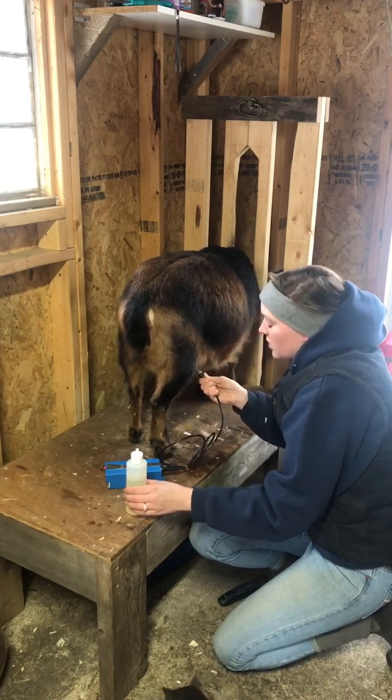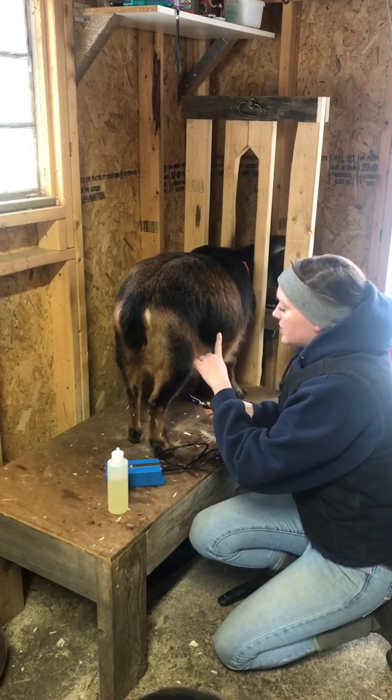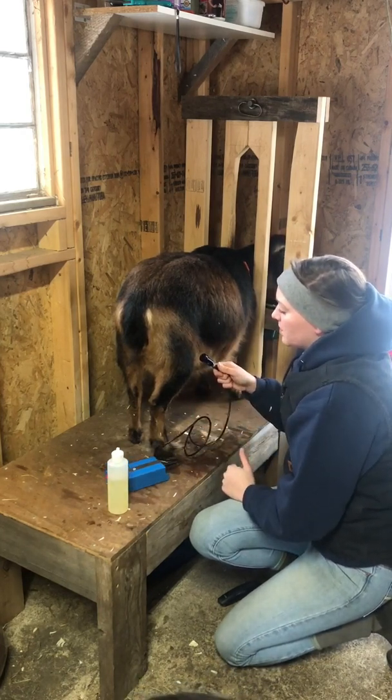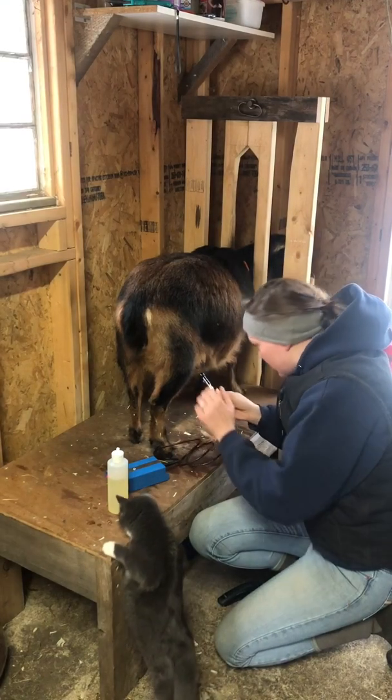The same situation goes with goats as it does with pigs — their bladder is in the back, their uterus is towards the front. So you don't want the probe pointing backwards; you want it angled towards her front shoulder.